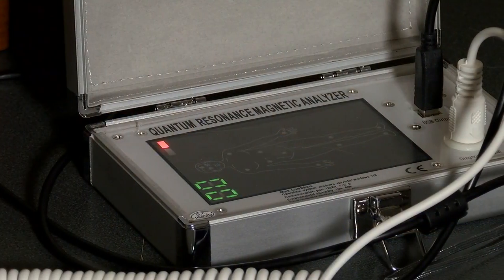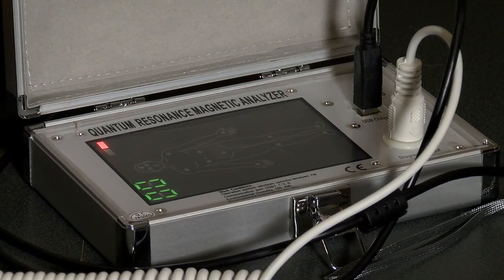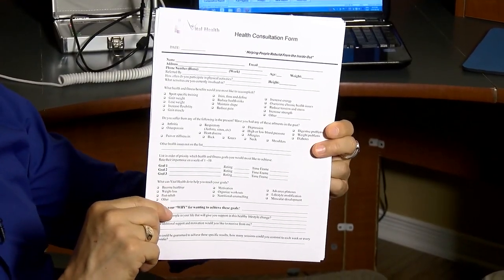This means you can have recurring assessments every so many months using this bioscan device to see if they have improved or not in certain areas of their health. This also means recurring revenue. The health consult is a sheet that covers your clients' health history, their age, weight, height, what they are looking for, activity level, etc.